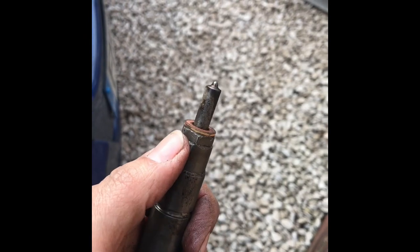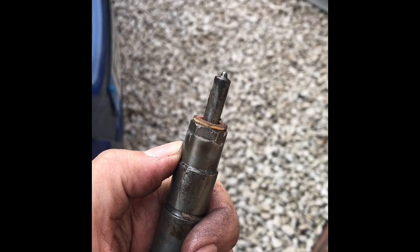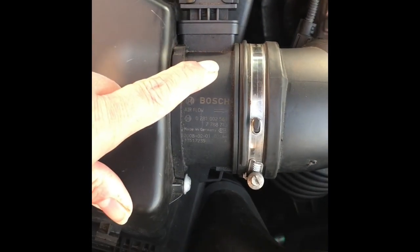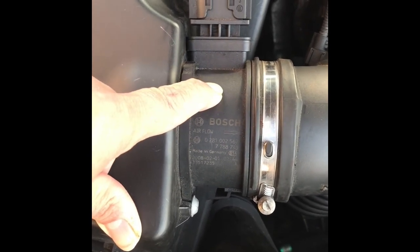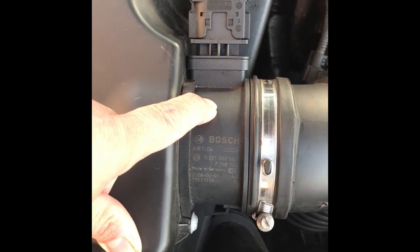The next thing we're going to do on the car is the mass air flow sensor - take that out and give it a good spray, give it a good clean, see whether that will cure the problem.